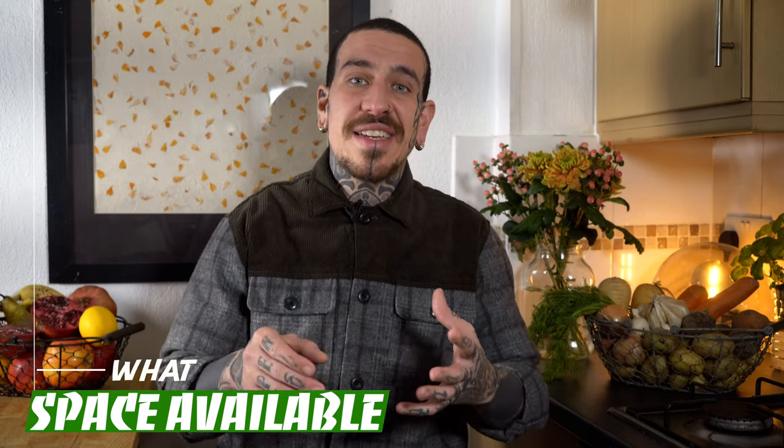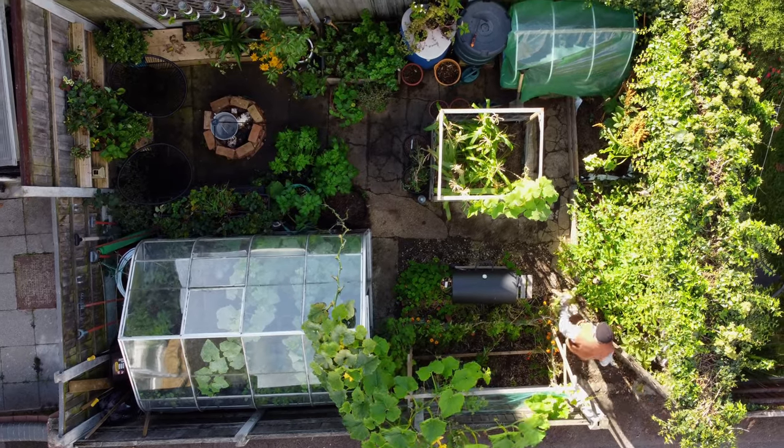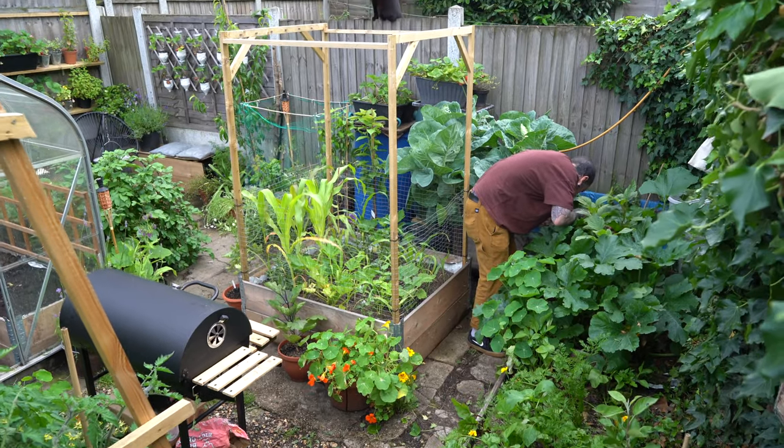The first thing to consider when planning what to plant in your garden is the space that you have available. For example, in a space like my urban garden I wouldn't plant anything that grows too tall or takes up too much space, but I would select varieties that grow relatively small so I can fit as many different varieties as possible in a small area.